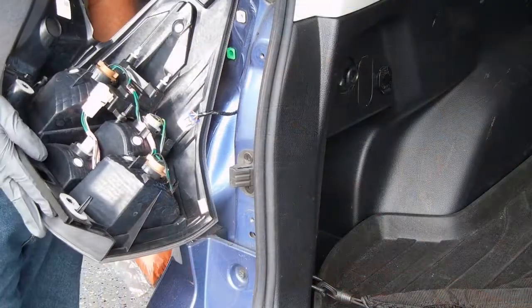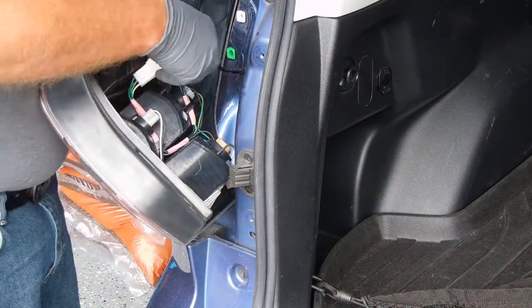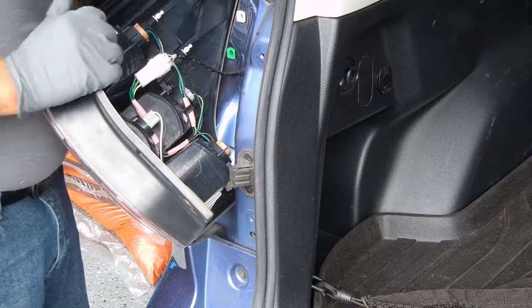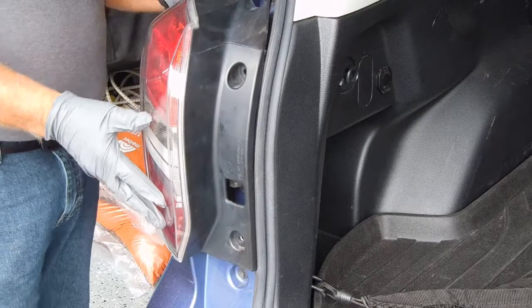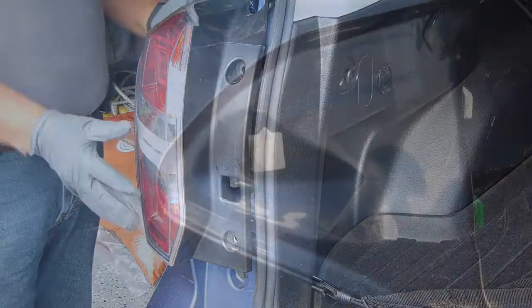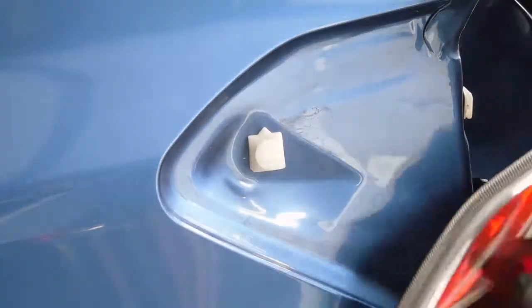Putting everything back together is simple. You just need to reconnect your electrical connection — it slides in there and you'll hear it snap. The next part, there is a shoe that fits right back here and has to fit inside this little round slide.